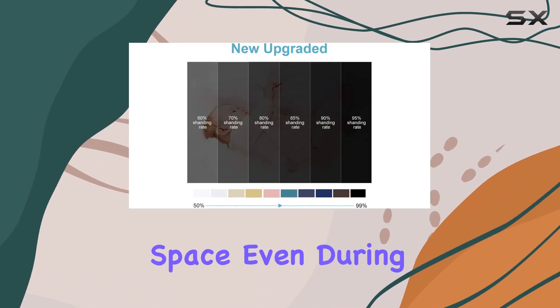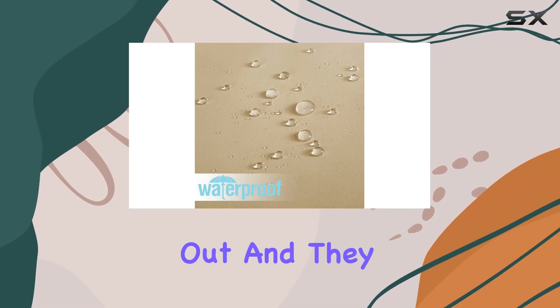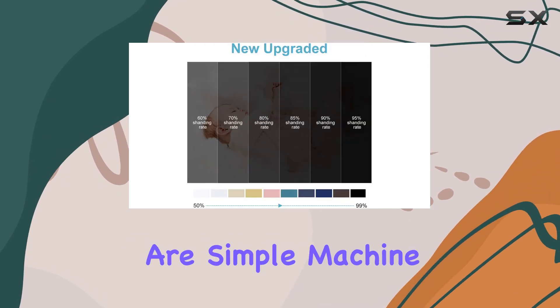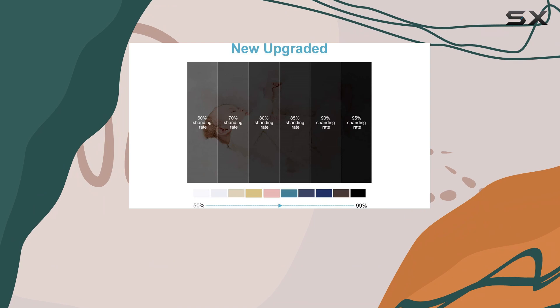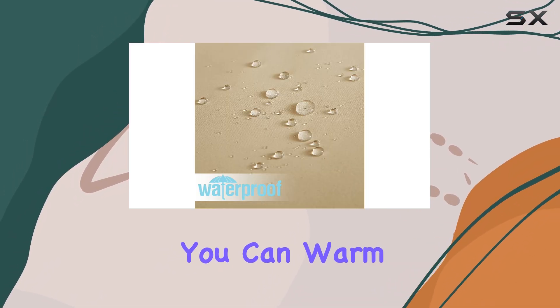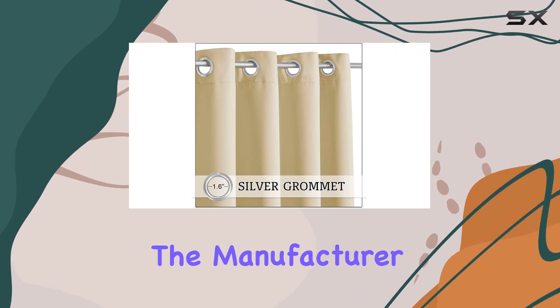What sets these curtains apart is their waterproof fabric. You can enjoy your outdoor space even during rainy or snowy days, as the curtains keep the rainwater out and they dry quickly, making them low maintenance and practical. The care instructions are simple: machine wash on a gentle cycle in cold water and avoid using bleach.